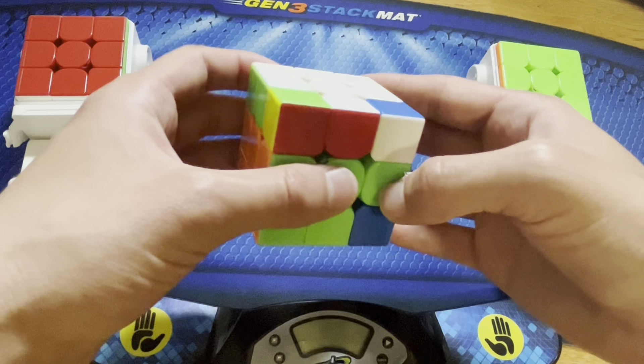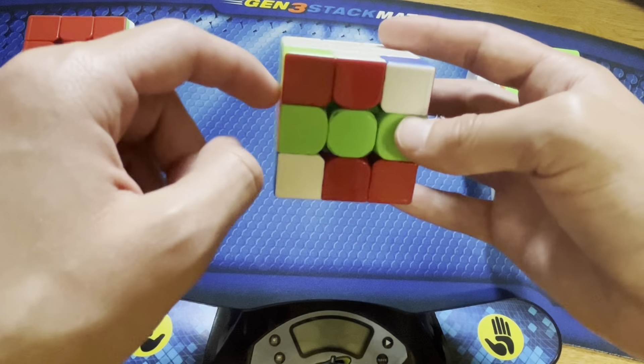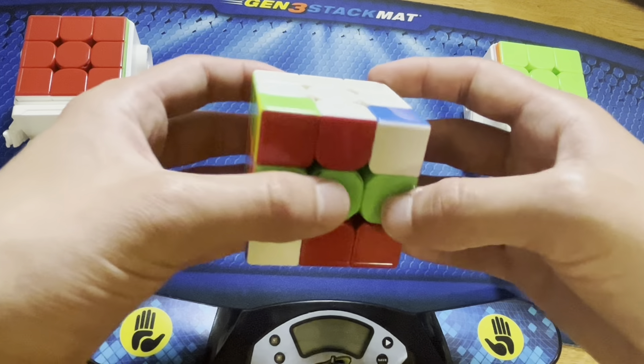Now let's say we had this corner in the other orientation, like this. If the yellow was all the way on top, there wouldn't really be as easy of a way to do this. I mean, you still technically could use commutators, but they're just not quite as useful.